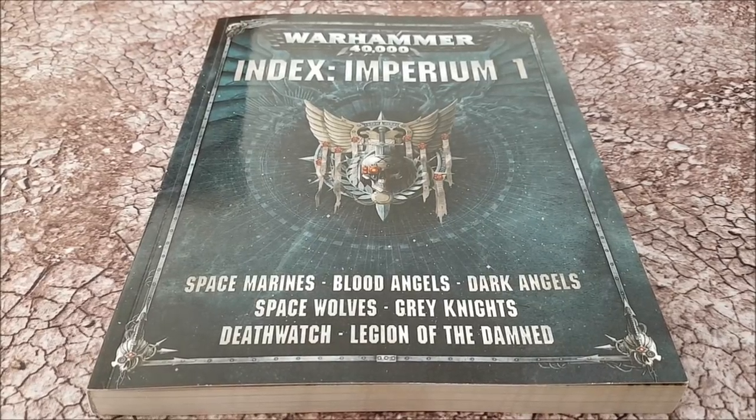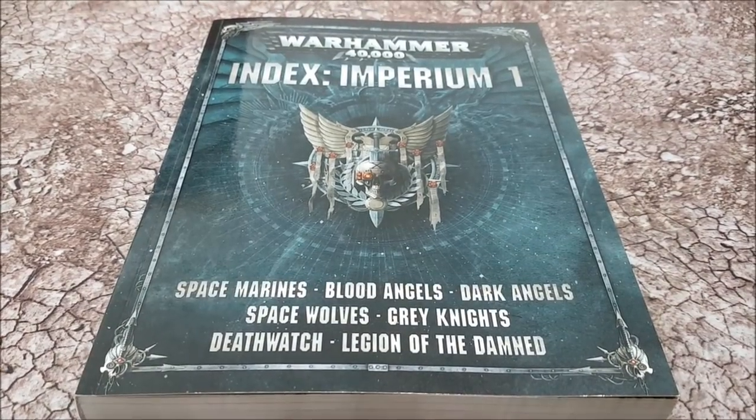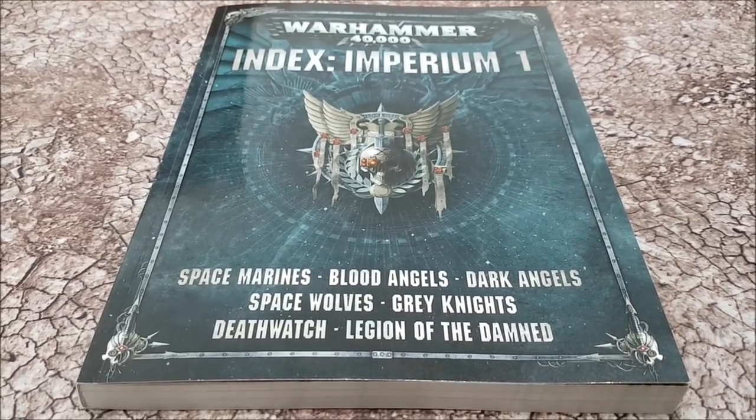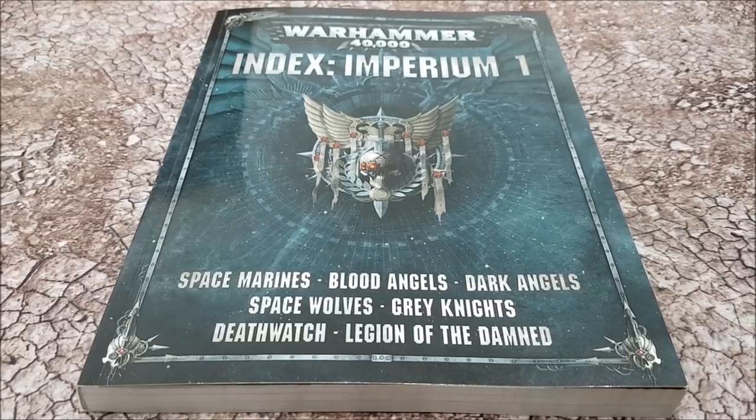Welcome to the channel. In this video we're going to look through Index Imperium 1. This is not going to be a detailed review where we look at every single rule or every single points cost — this is an overview video to give you guys a flavor of what is in here.